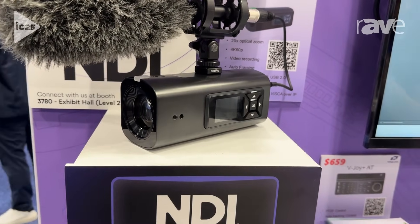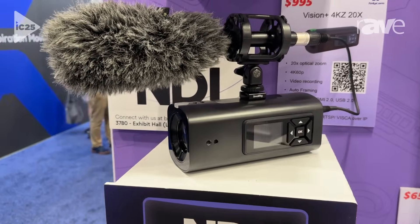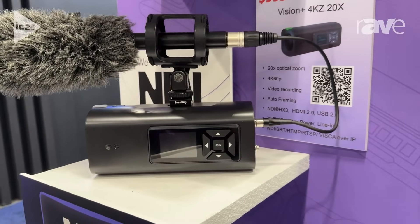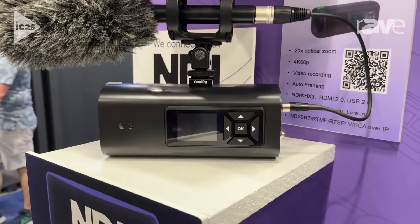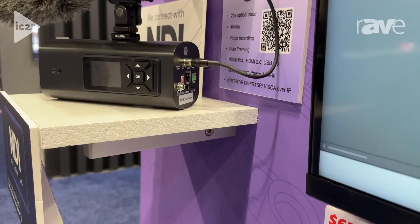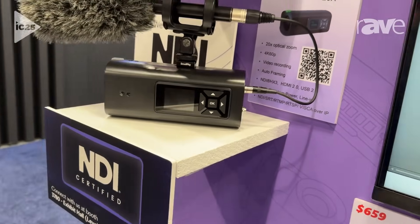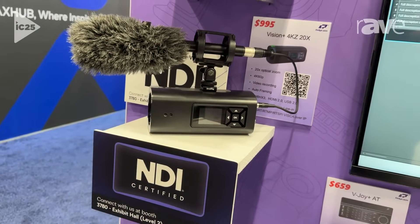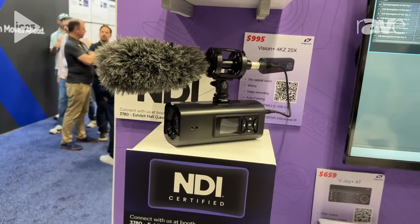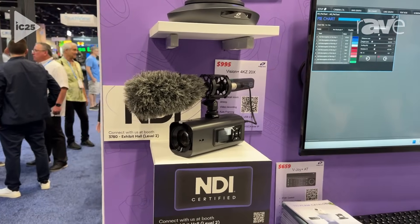For audio, it has XLR with phantom power, and also a 3.5-millimeter input. It's pretty convenient. It has standard screw mounts all over the camera, so you can mount external microphones for audio backup, and also mount it on a tripod, or attach batteries for outdoor shooting.